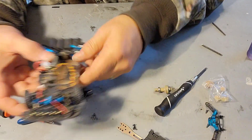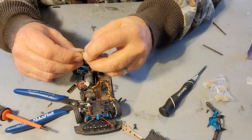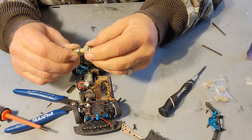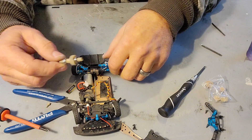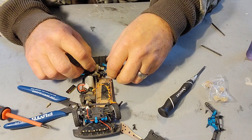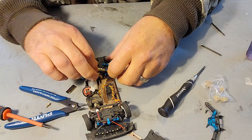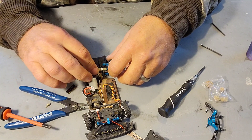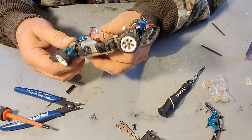Now we can put this guy back in. In the other video I did, I said pay attention to which side this comes out of, because it can go in either way — this way or this way. But if it goes in a certain way, it runs in reverse. I got it all buttoned up the other day and realized that.